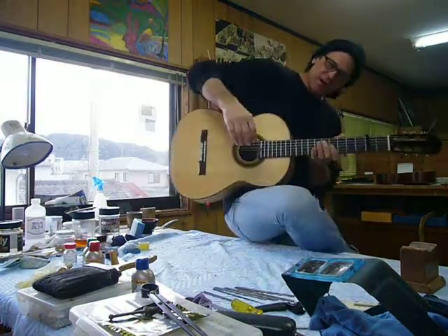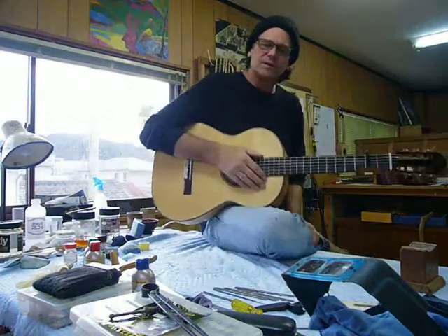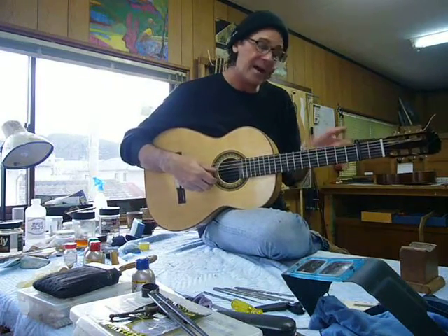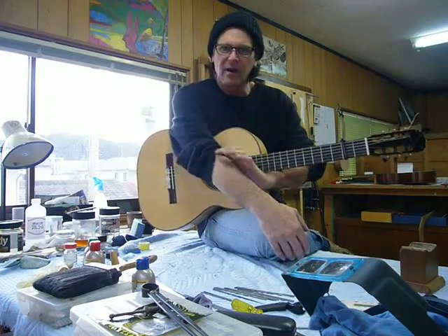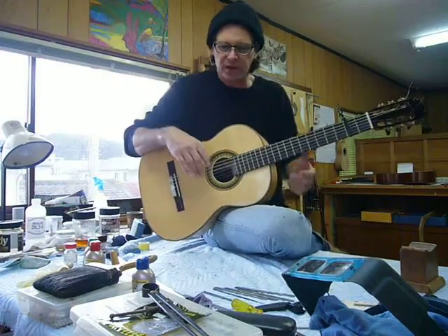I just strung this guitar up yesterday. Today I was working on the setup — the saddle and the nut — and I haven't dressed the frets yet, but I'm really excited about this guitar, so I just wanted to give it a quick, hot off the bench, fast and dirty video to show it.